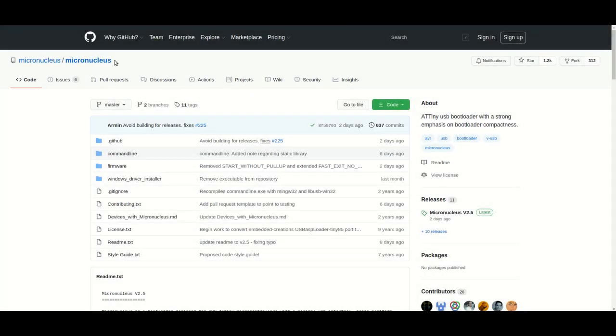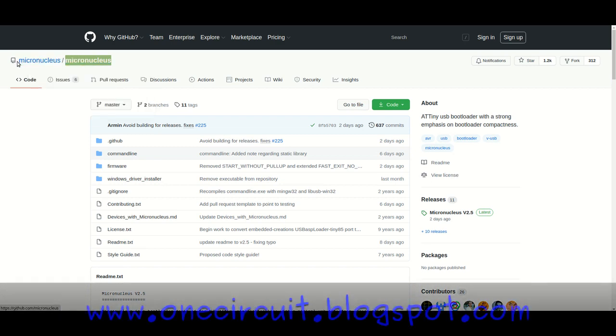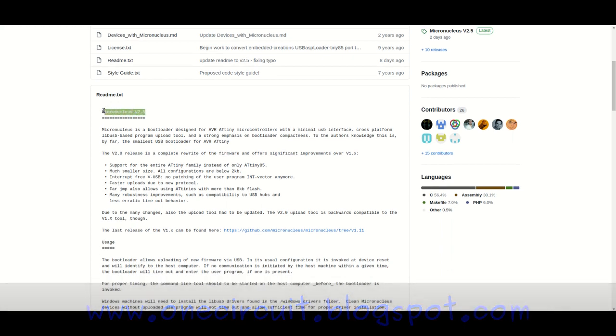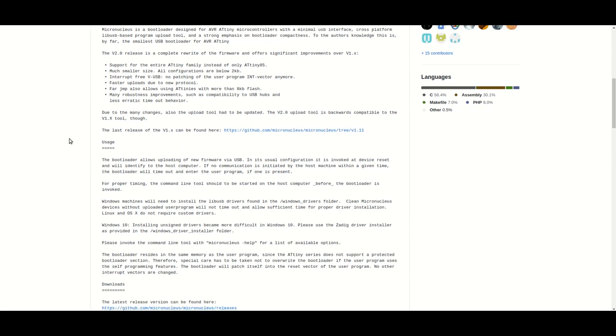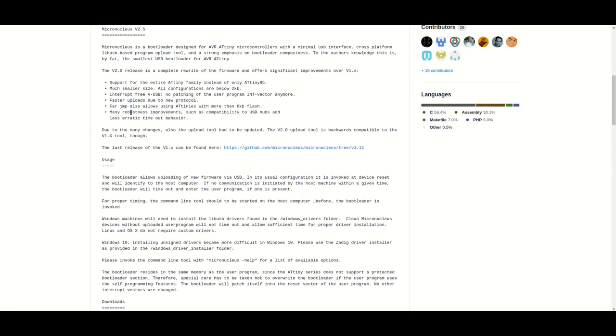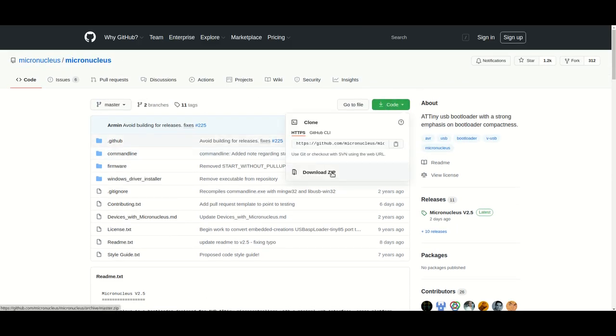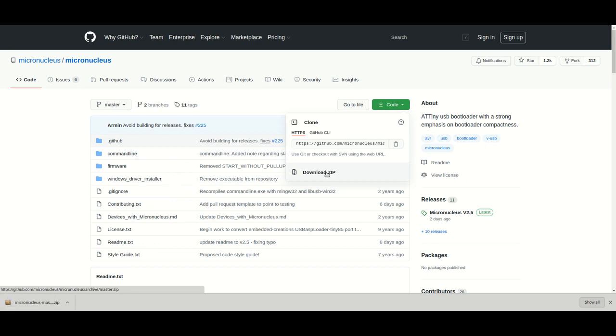Here I am on the GitHub for micronucleus, and all these files are pretty new — the latest version is 2.5, just released a couple of days ago. All the details are on the site itself. It does say there is support for the entire ATiny family — not sure that's entirely true, but anyway, we'll just download the zip file and unzip it and go from there.